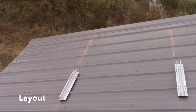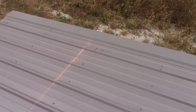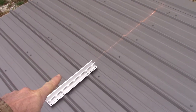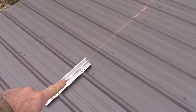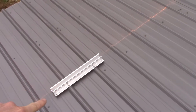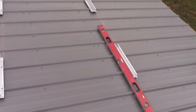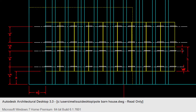I came up here the other day and figured out where I wanted to start — it's about three feet off the ridge out there. I picked the rib I wanted, measured over, then went in the house and laid it out on the computer. I spaced every nine inches for the ribs, and then in CAD I laid out the length of the bracket.